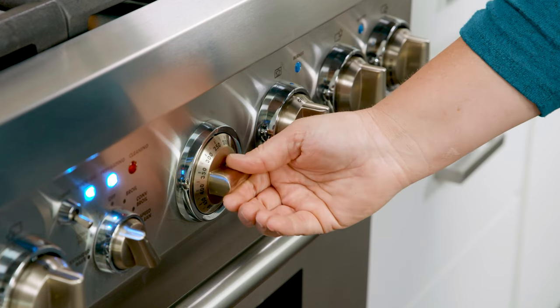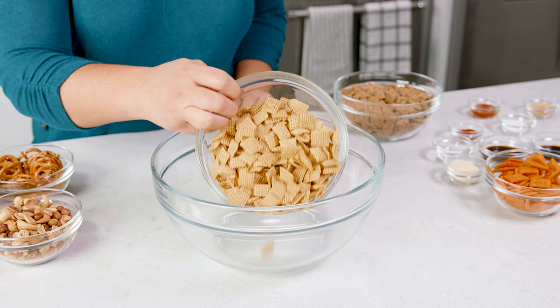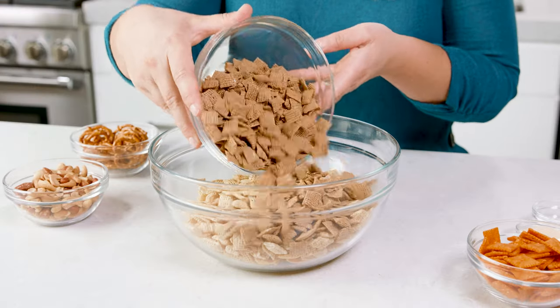To start, go ahead and preheat your oven to 275 degrees Fahrenheit. Then in a large bowl we're gonna add in 3 cups of corn Chex cereal, 3 cups of rice Chex cereal, and 3 cups of wheat Chex cereal.